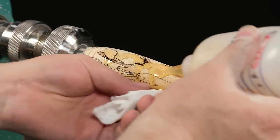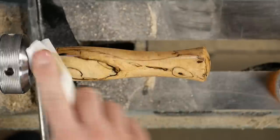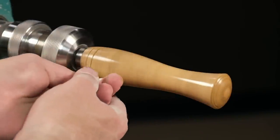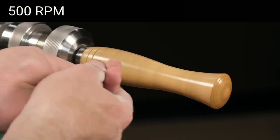Now I'll apply some sanding sealer with a clean rag with the lathe off. Once the blank is completely coated, turn on the lathe to about 500 RPM and buff it in.